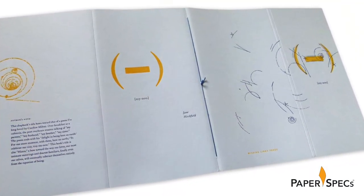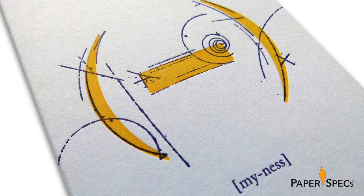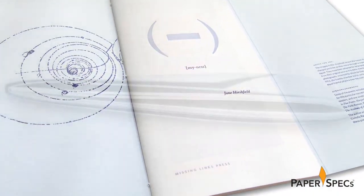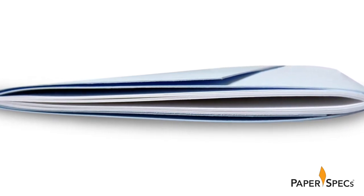This is a four-panel wraparound cover that is letterpress printed 2 over 1 — yellow and blue on the outside, and then blue only on the inside cover. And I am a stickler for this, so I'm pointing this out.